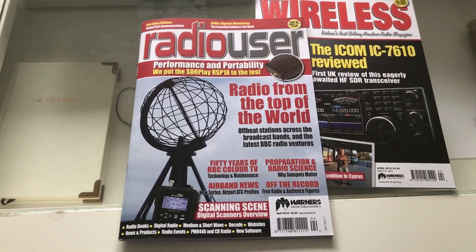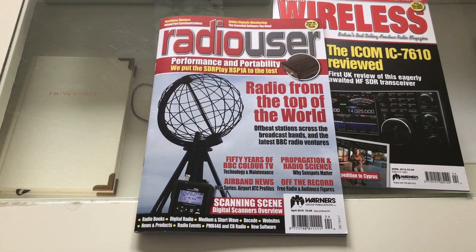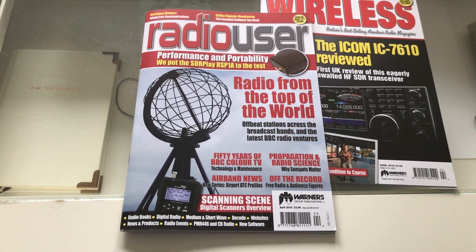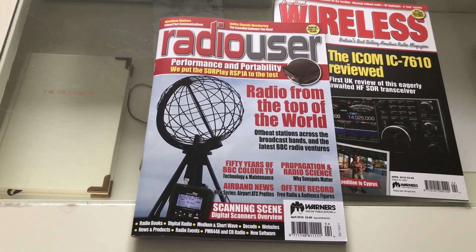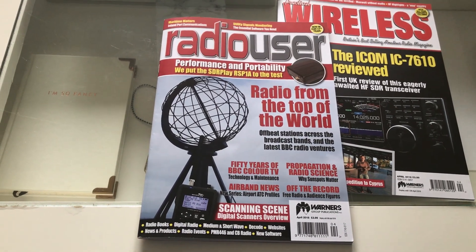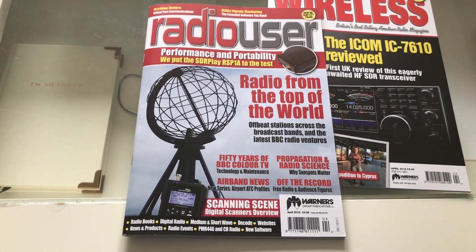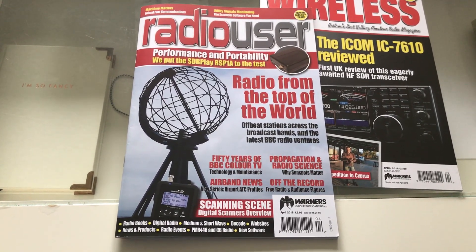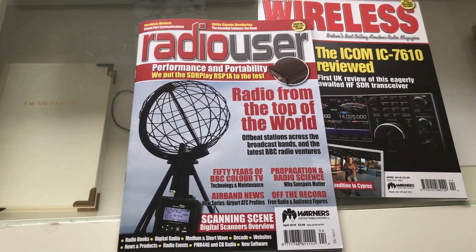Some of you will have no doubt seen the various videos I've uploaded in the past couple of months using the SDR Play RSP1A SDR receiver. My conclusion was basically it's a superb receiver that gives you 95% of the performance of the Elad, but for about 10% of the price. I bought the Elad FDM Duo a couple of years ago — the transceiver cost nearly 800 pounds — and you can pick up an RSP1A for less than 100 pounds, so amazing performance-price ratio for sure.